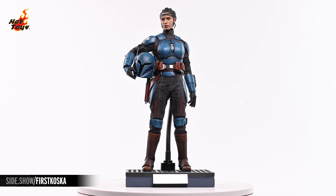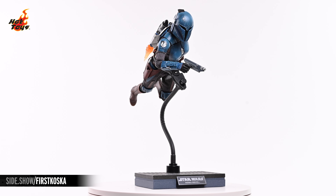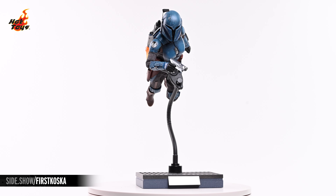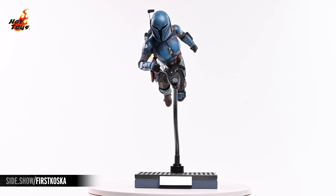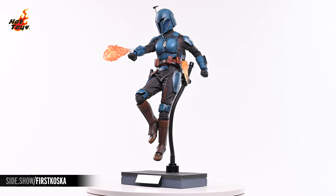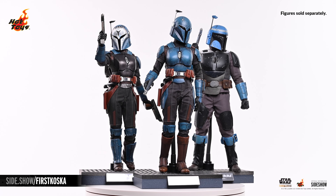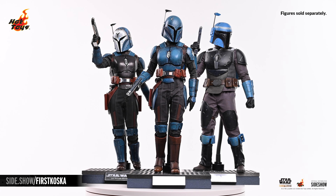This has been Sideshow's First Look at the Koska Reeves Sixth Scale Figure by Hot Toys from The Mandalorian Season 2. For more information about this figure, or to check out the wealth of Star Wars figures available from Hot Toys, follow the link below. Thanks for watching this video, and as always, don't forget to let your geek Sideshow.